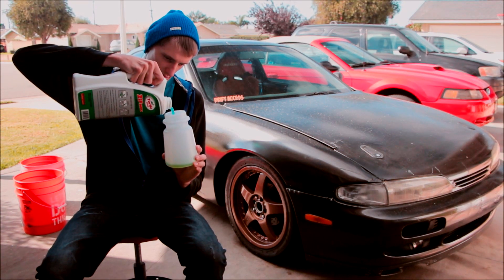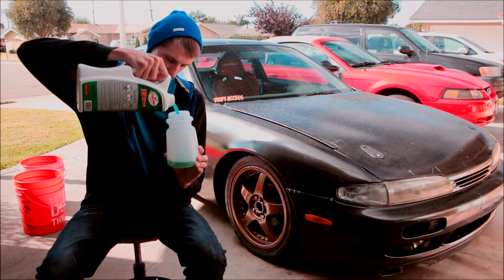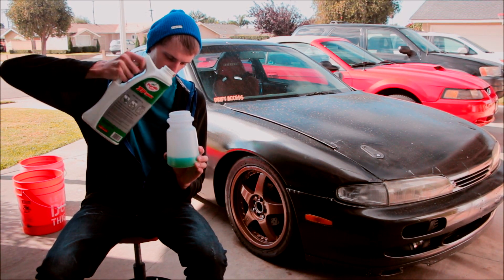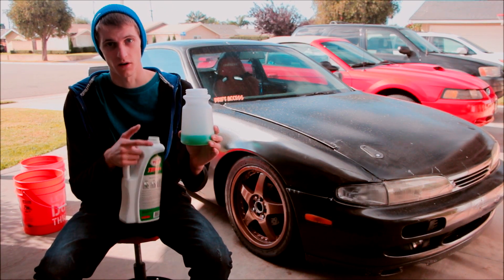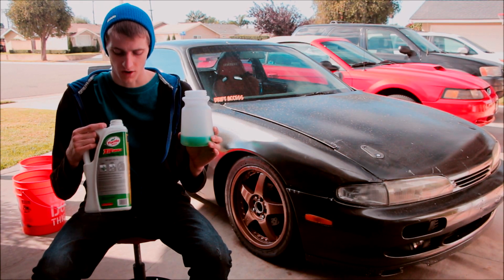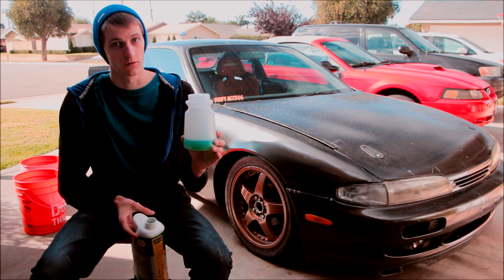Then we're going to fill this up — not all the way, that's for sure — only about to there. I'm going to add some water to this just to water it down a little bit and get some more use out of it, but this car wash already isn't super thick so I'm not going to do very much.